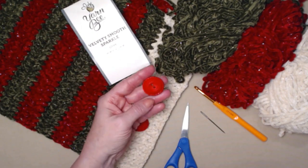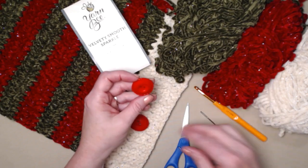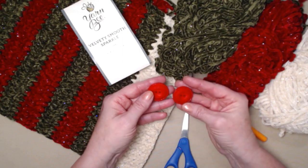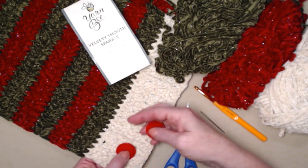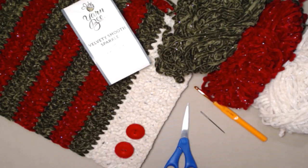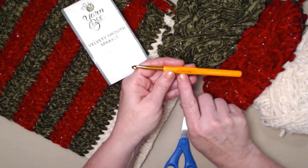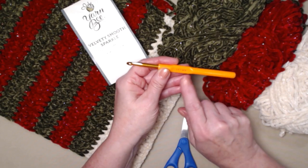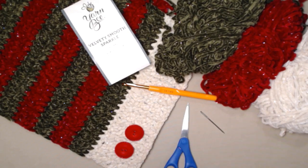You're going to need two buttons that are about an inch and a quarter, or an inch to an inch and a half — two nice big buttons. These are decorative; we're not going to be pushing them through to button. We're just going to sew them on to hold the top together. We're stitching with our I hook today, which is a 5.5 millimeter crochet hook. You also need a needle for weaving in ends and sewing on buttons, and a pair of scissors.